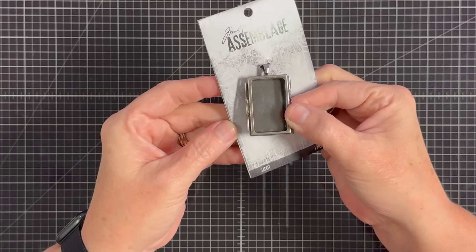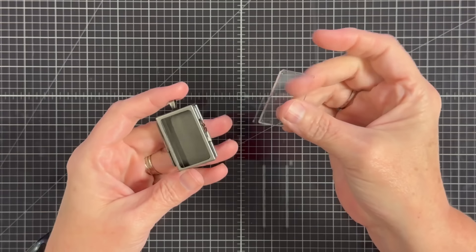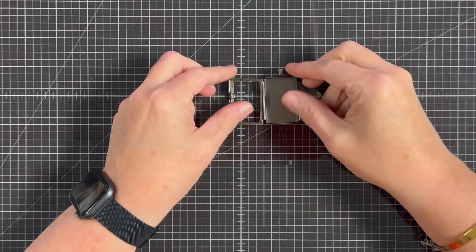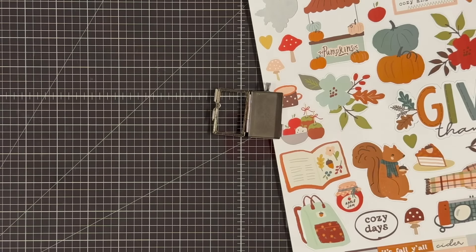I wanted to use one of these lockets. We've had these for a while and I haven't got to play with them. I thought this would be cute to kind of hang off the edge of the album, but I didn't like the glass in it because of my girls. I'm sending this to my granddaughters, so I'm just going to remove that glass and just let it be open.